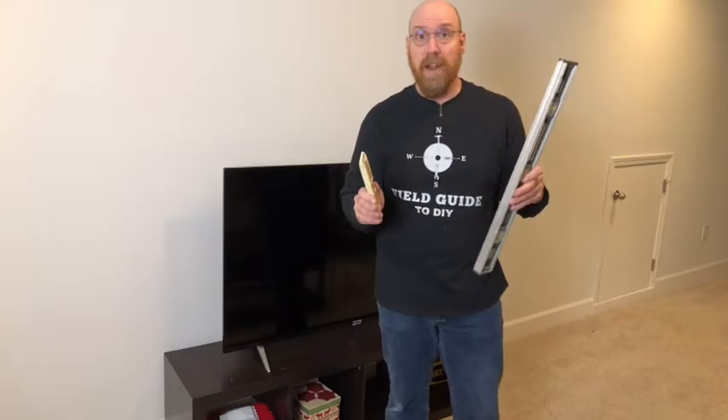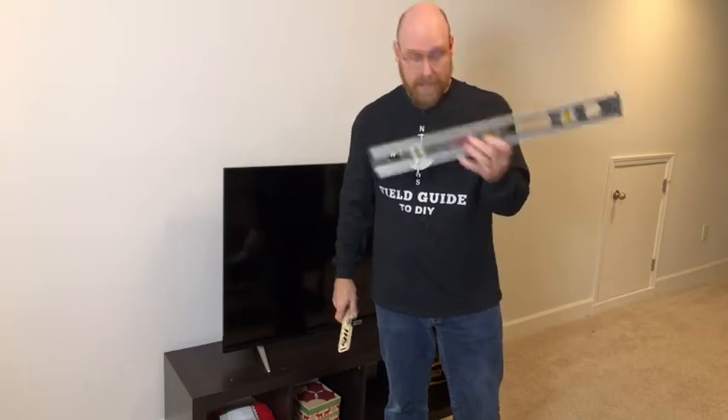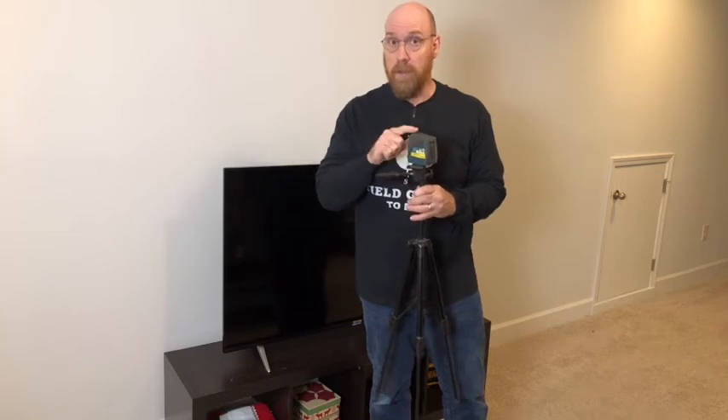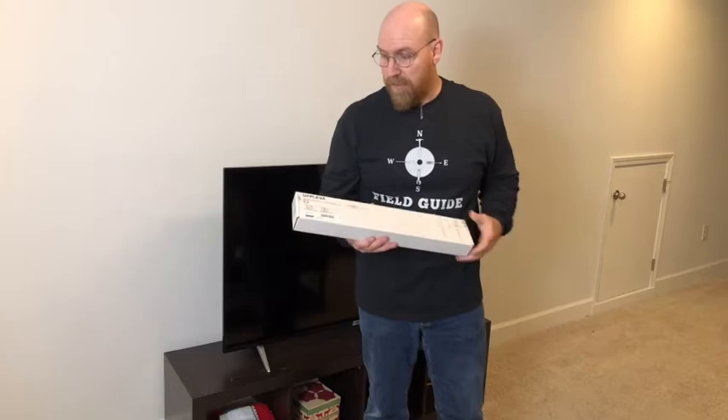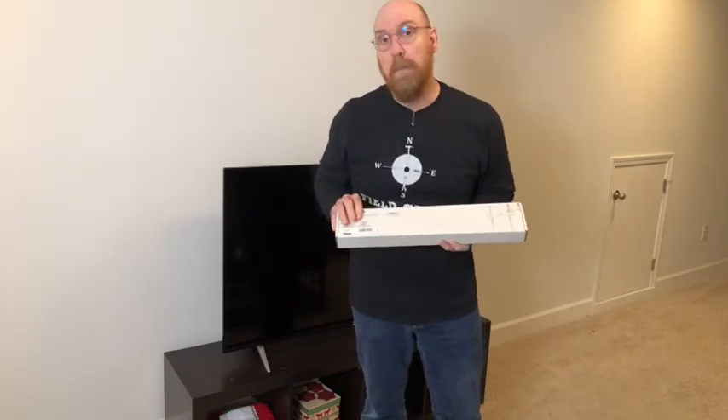You want to get your height and find level. You can use a bullet level like this, or a two-foot level like this. You could also use a self-leveling laser level like this one, but the TV mount we're using today is the Ableva from IKEA, which has a level built-in.